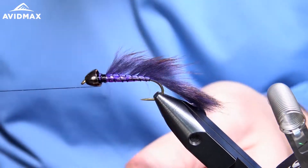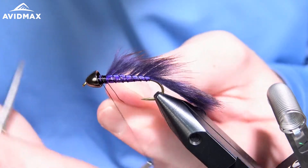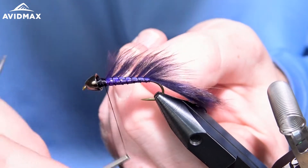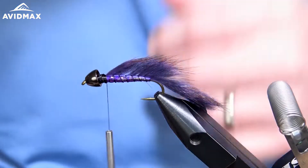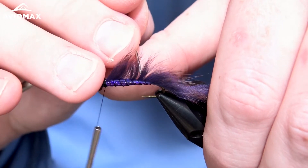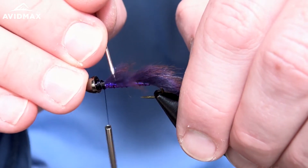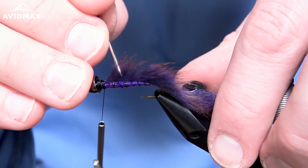We've wrapped all the way forward. Now I'm going to capture that wire off with my tying thread and get ready to finish the thorax — make sure that's all snug. Capture it off there. I'll come in with a needle and pull out some of that hair we might have trapped under the wire. Looks like this squirrel had a little bald spot right there — I didn't notice before.